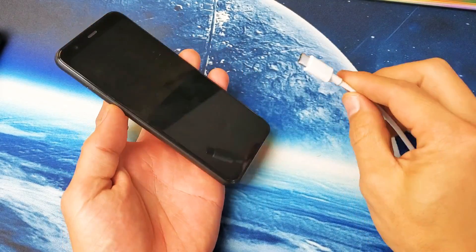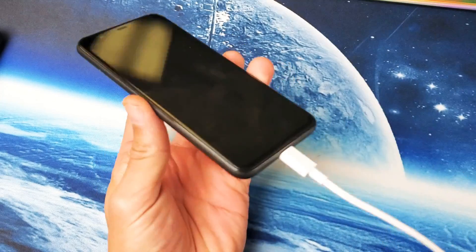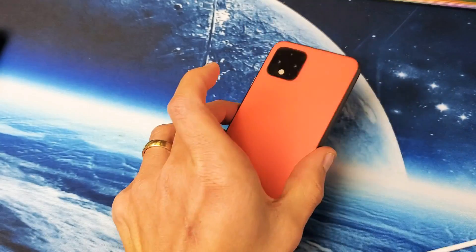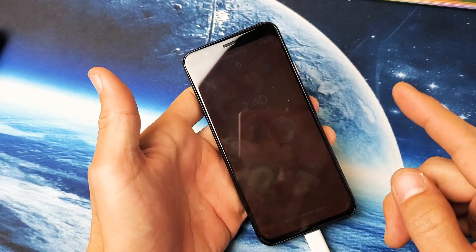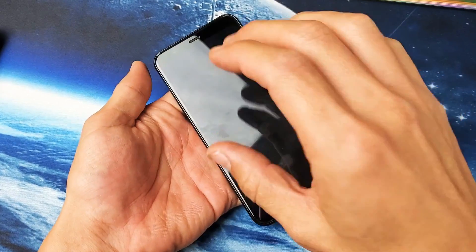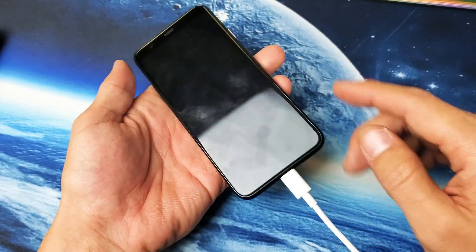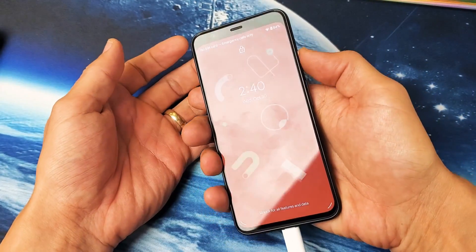So for this next step, what I want you to do is go ahead and charge your phone. Plug it in and let it charge for about five minutes. Then come back and do the same thing — press and hold the power button and continue to hold until you see the Google logo appear, all while it is plugged in and charging.